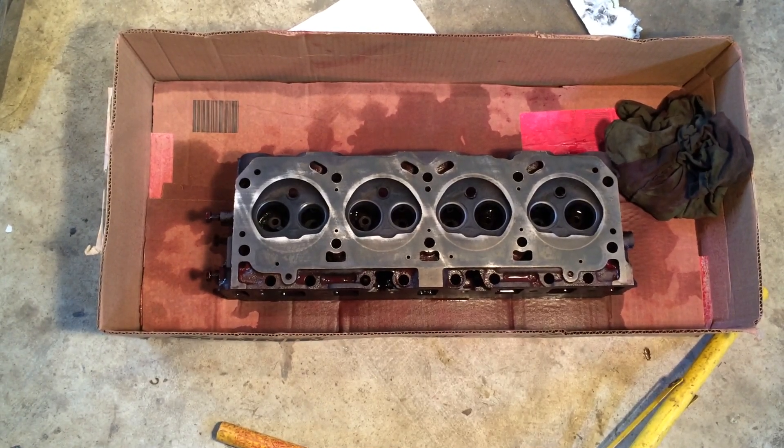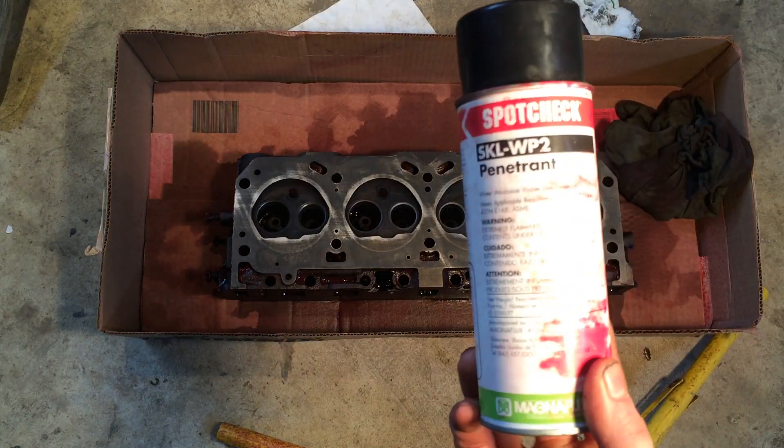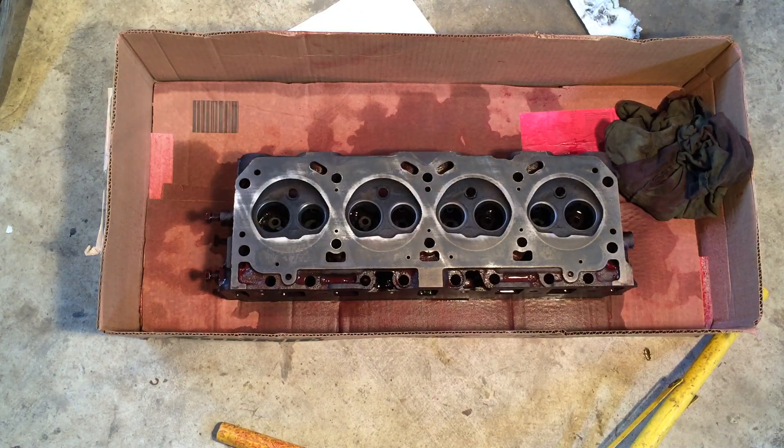Hello everyone, this is just going to be a quick video, but I wanted to show you how to check your heads with dye penetrant for cracks. You will need the penetrant and the developer. You want to get your heads nice and clean — I wash them down with acetone.